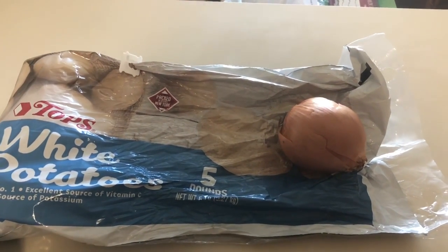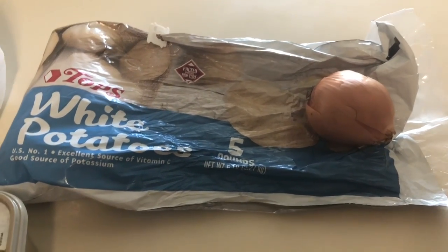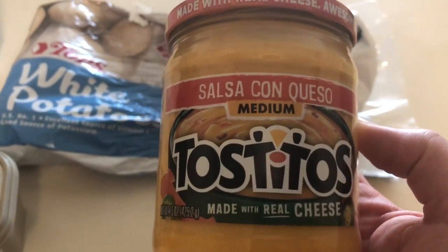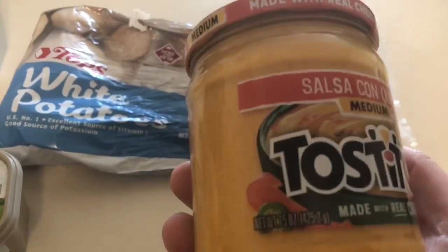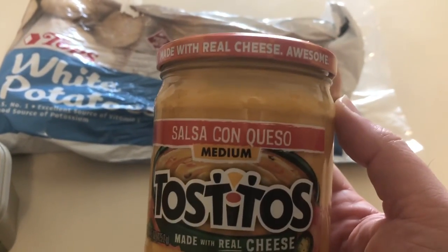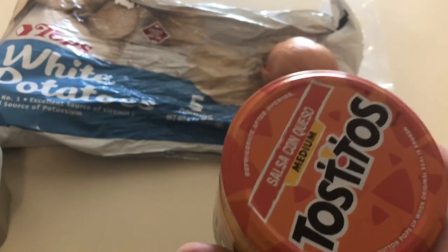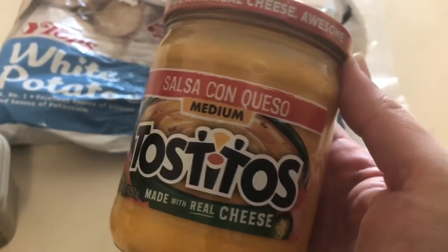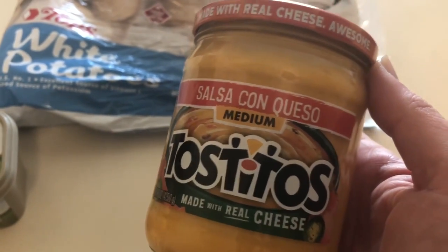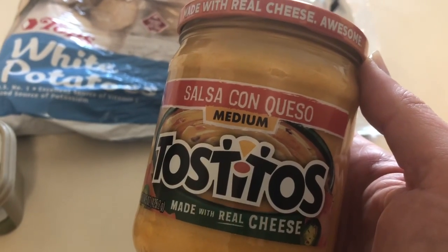This is my variable, my X-factor. To make my version of cheesy potato soup, I will be attempting to use this jar of Tostitos Salsa Con Queso. So, perhaps a spicy or Mexican-themed cheesy potato soup. I have no idea if this is going to work out great. It's medium spiciness. I'm just not planning to use this for anything else right now. I bought it for the Super Bowl. It's made with real cheese. That's a start. Let's find out what happens.